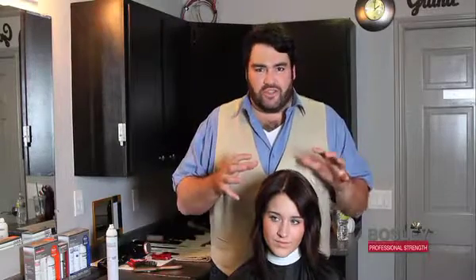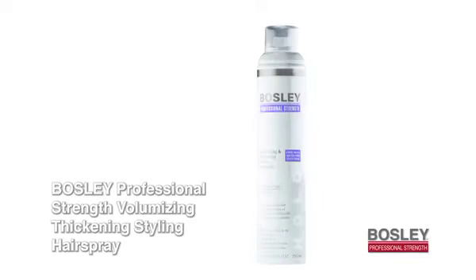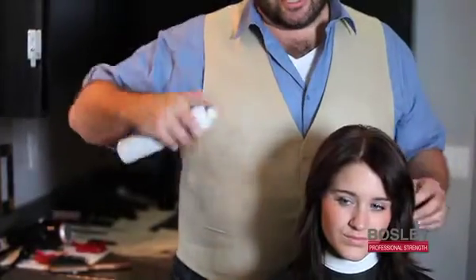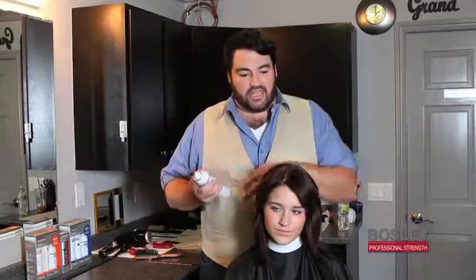Once you're done with the temple push and you want that little added extra security of holding that style, reach for your Bosley Professional Strength hairspray. The key with this product is you determine how much hold you want. If you want a little hold, just give it a couple of sprays and wait a little bit. If you want a little more strength, a couple more — that's all you need.